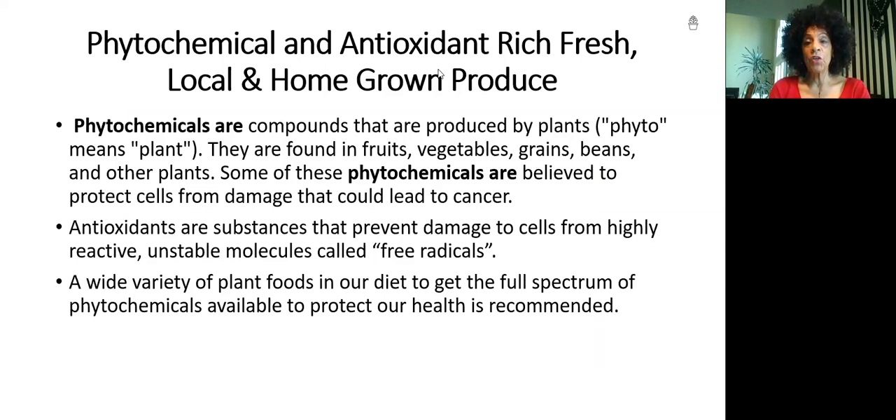Phytochemicals are compounds produced by plants. They're found in fruits, vegetables, grains, beans, and other plants. Some of these phytochemicals are believed to protect cells from damage that could lead to cancer. Antioxidants are substances that prevent damage to cells from highly reactive, unstable molecules called free radicals. A wide variety of plant foods in our diet is recommended to get the full spectrum of phytochemicals available to protect our health.